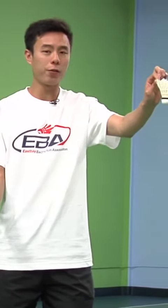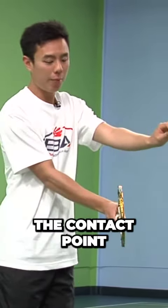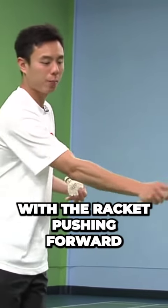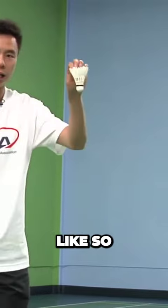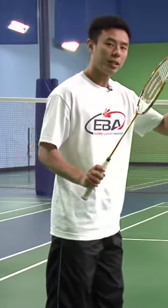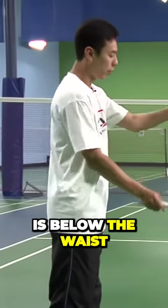After that, you'll drop the birdie first, swing forward and make sure the contact point is below your waist with the racket pushing forward, like so. For the forehand serve, same concept — make sure the contact point is below the waist.